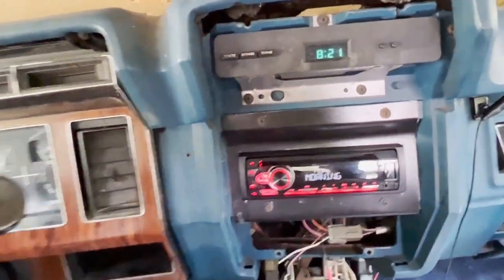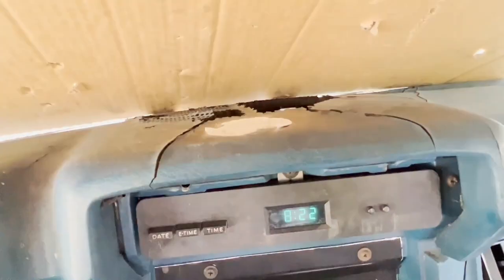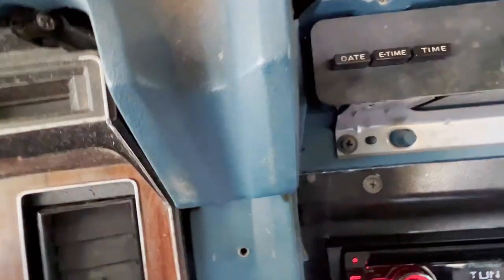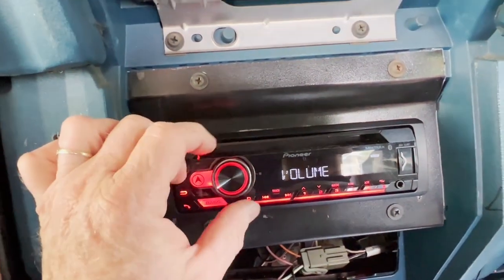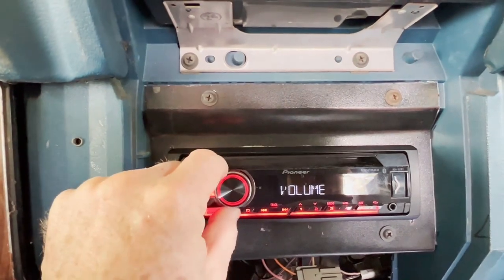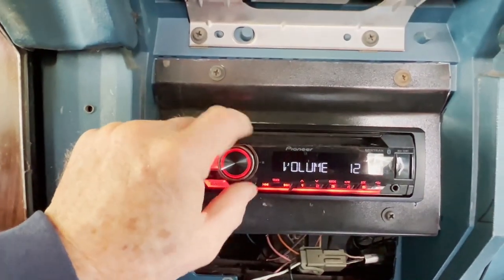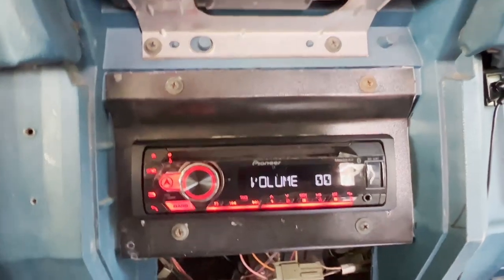There it is all installed. I even managed to, in the process, mount my gauges and throw my instrument trim panel back in. I am holding off on the dashboard for now because it's like $500 and that's just an awful lot to spend on a dash pad. But there it is, and it sounds good — I've got it on talk radio.